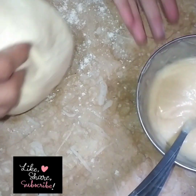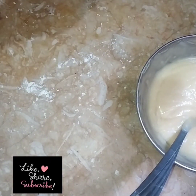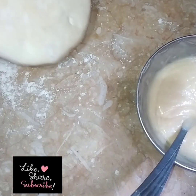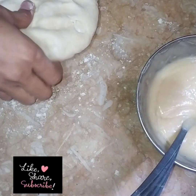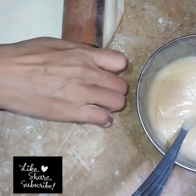Now we are ready to cook the pastry. If you like my video, please like, share, and subscribe to my channel, and press the bell icon so that you will receive notifications.